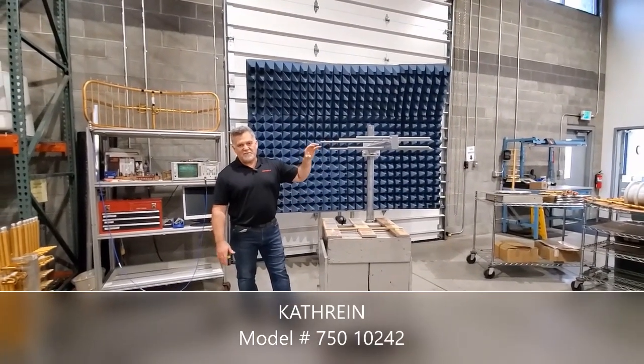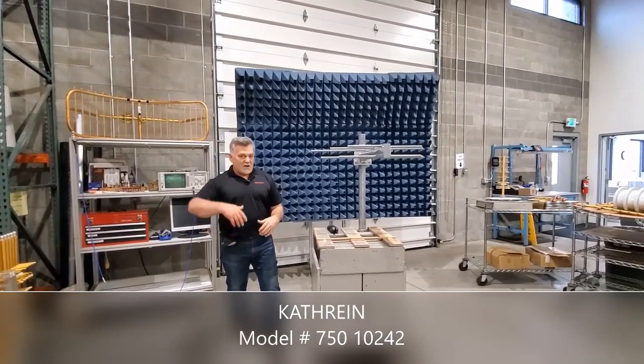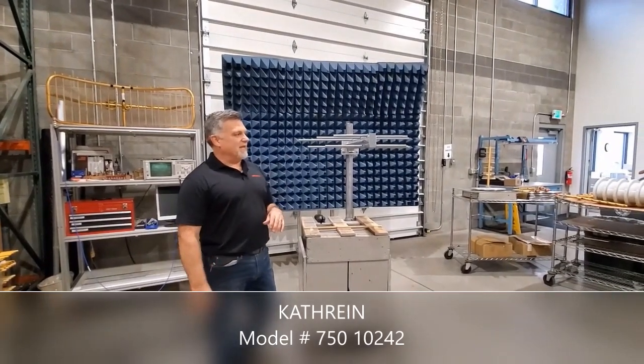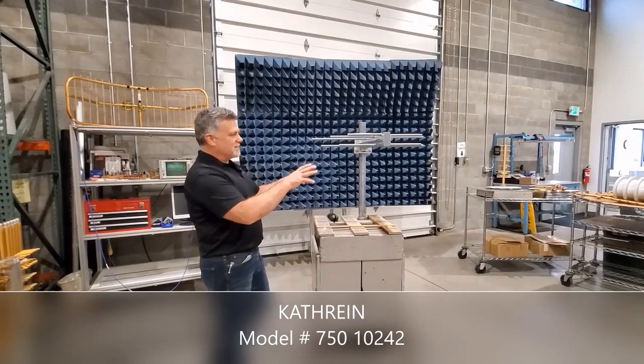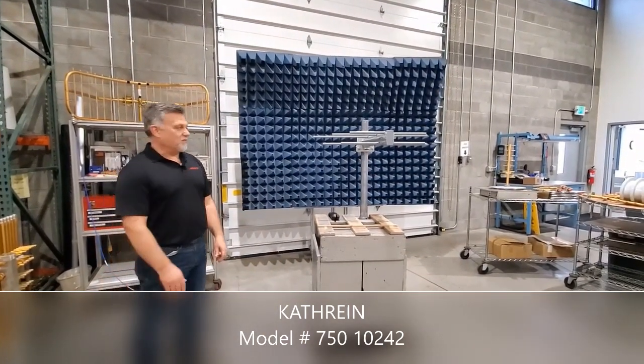This log periodic antenna is a broadband VHF Band 3 log. It covers 174 all the way up to the end of the DAB band at 240 MHz. It's got 5 dBd gain and it is rugged. This is made out of galvanized steel, built to withstand those harsh environments that Mother Nature might throw at you.